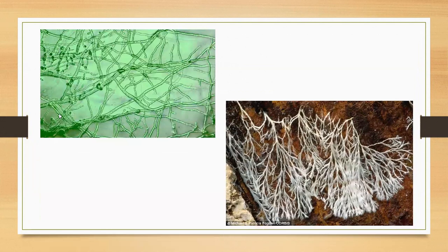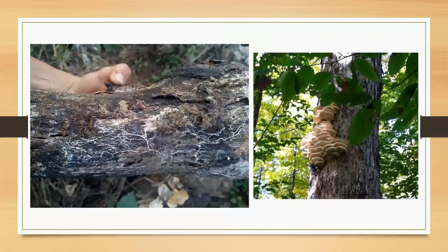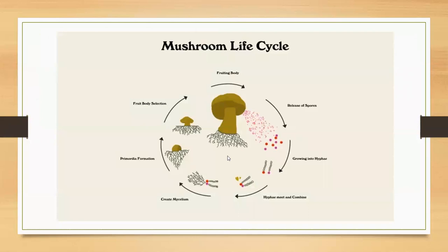If you've ever been out in the woods and picked up a dead log, you'll see fungal mycelium. Here's some on a log, and the results of that are the fruiting bodies — those mushrooms there are oyster mushrooms, a native species. Basically the mushroom life cycle: the fruiting body releases its spores, hyphae grow and combine, this creates mycelium, then a primordia forms that becomes the fruiting body, spores are released, and the cycle starts all over again.